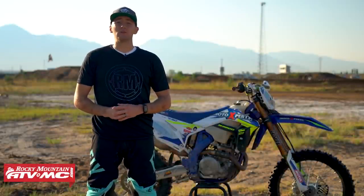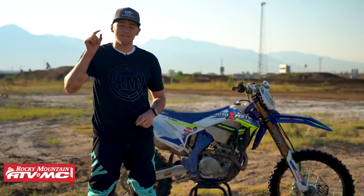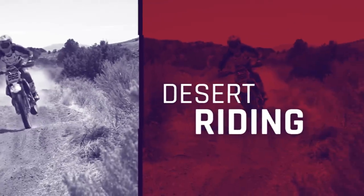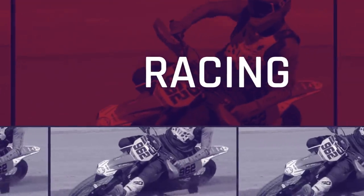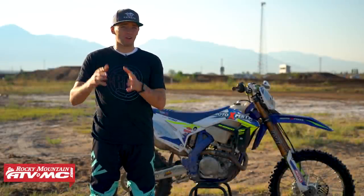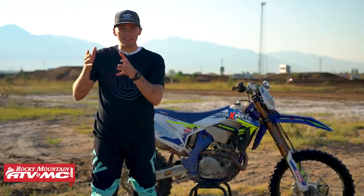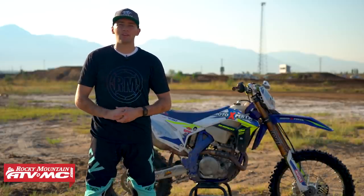Welcome to the Rocky Mountain ATV MC YouTube channel. My name is Josh Knight from Ride with the Knights, and today I'm going to be sharing some of my favorite tips about the attack position. We previously made a video discussing common mistakes we see off-road riders make with the attack position, and today we want to dive a little bit deeper discussing the benefits and some key components to properly execute the attack position.